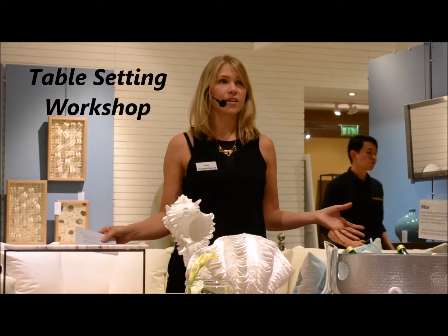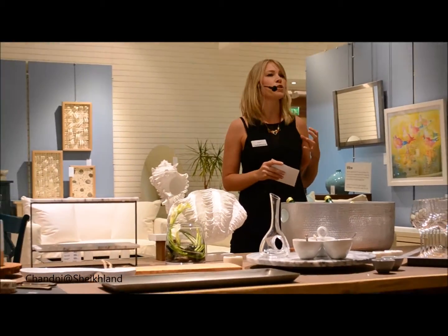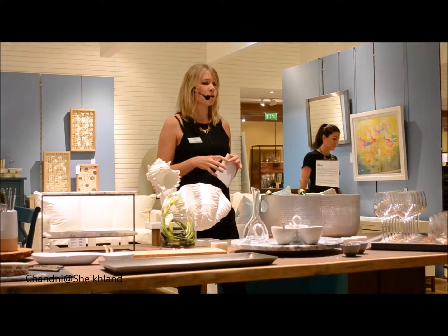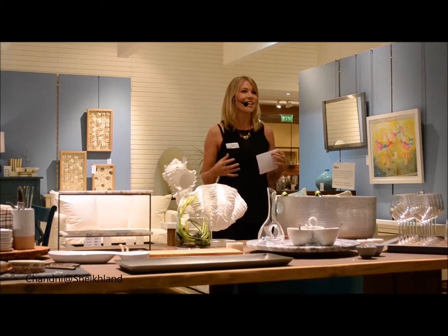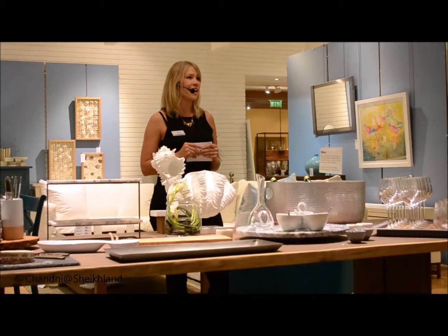Starting off with the buffet I have here right now — the reason I wanted to talk about the buffet is it was inspired by a charcuterie: a lot of dried meats, rustic breads, cheeses. A lot of our products really speak to this kind of food, and it's a really nice way to entertain your guests — very easy for the hectic, busy lifestyle that you might have.